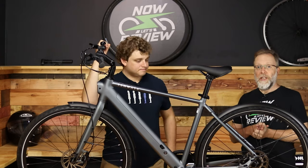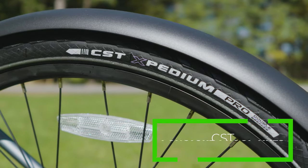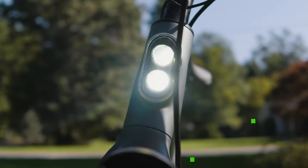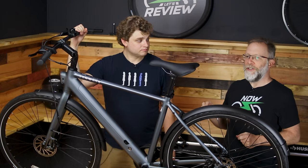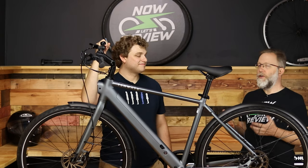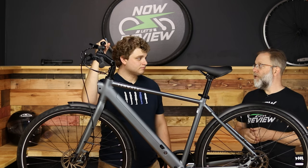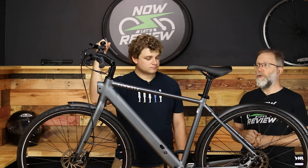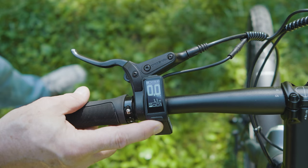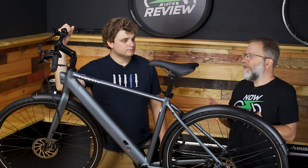It's got 700C aluminum rims with CST tires — a nice balance between grip and being thin. There's a 35 lux headlight, which is really nice. One feature I like: you can actually see from the rider position whether it's on or off, and you can easily turn it on and off with the controller. The controller is really simple, really sleek, gives you everything you need to know. It's an OLED display so it's easy to see even in bright sunlight — just everything I needed and nothing I didn't.